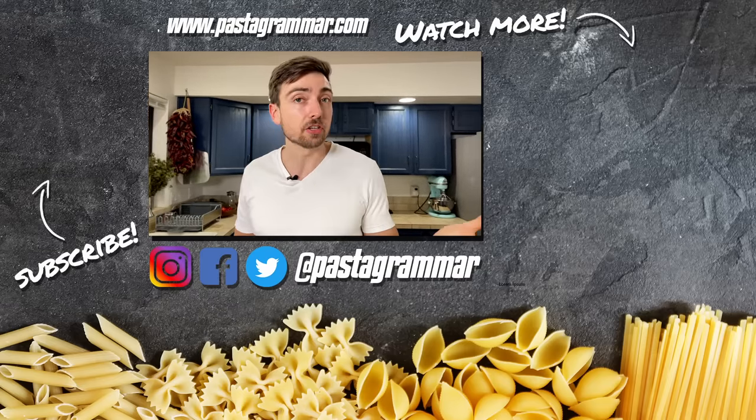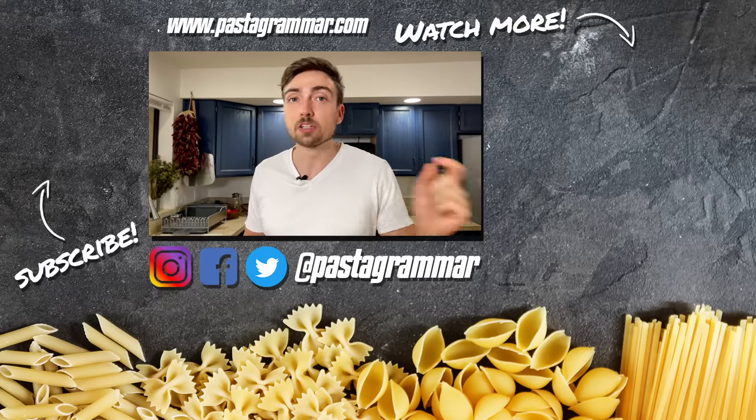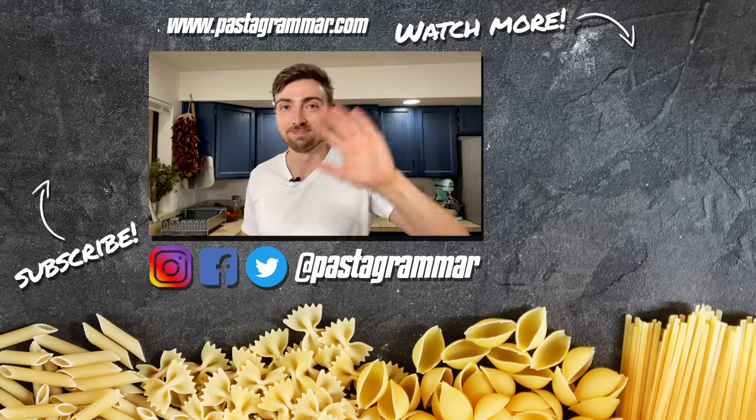Guys, if you try this recipe, tag us in a picture on Instagram or Facebook at Pastagrammer. We're here every week, so hit that subscribe button, and we'll see you next time. Ciao!